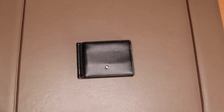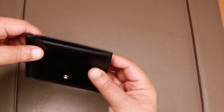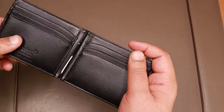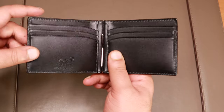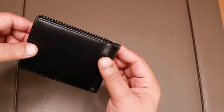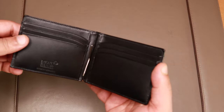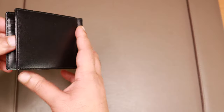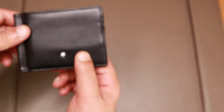I particularly like this wallet because of its slim profile — it fits easily in the pocket. I don't carry much cash around; I mainly use cards and sometimes I even use Samsung Pay. So it's a perfect wallet for someone like me. If you're looking to carry a lot of hard cash, this is probably not for you, because the wallet gets very thick. Let me put in some cards and show you how it looks.